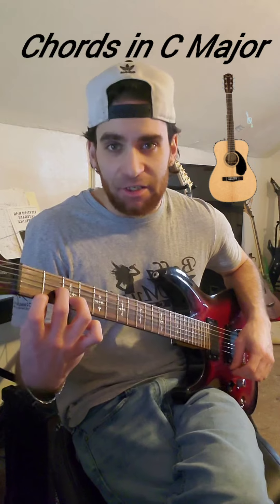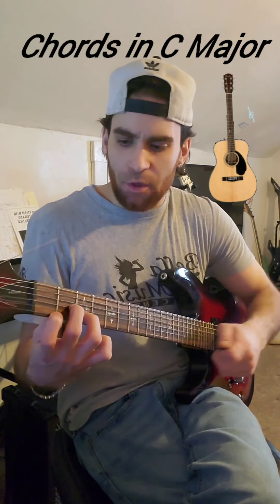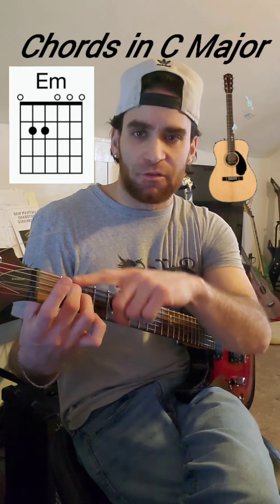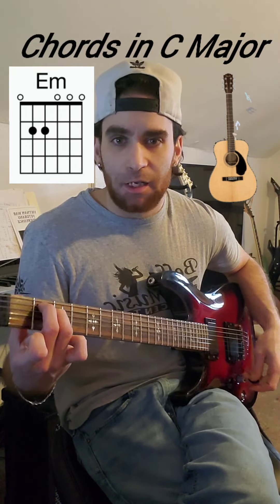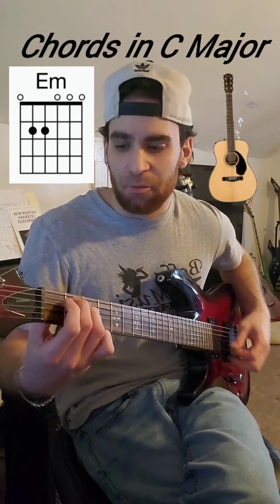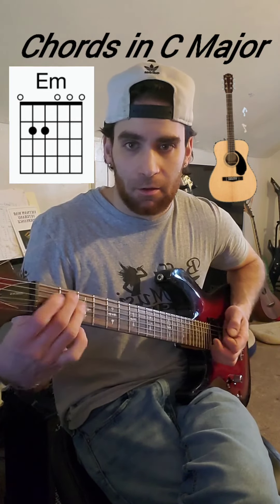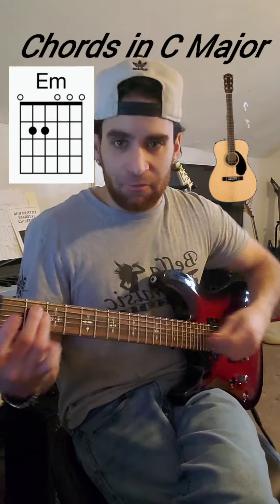Our next chord is going to be one of the easiest ones. We take our middle and our ring and go to the second fret of strings five and four. This is called an E minor chord. Sometimes people will also hold it using the index and middle — that's okay. I like to use the middle and ring finger for it, though.